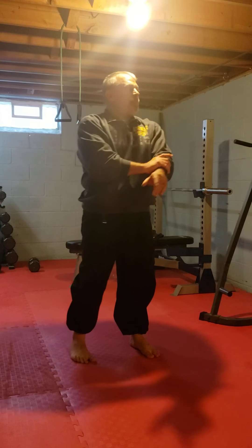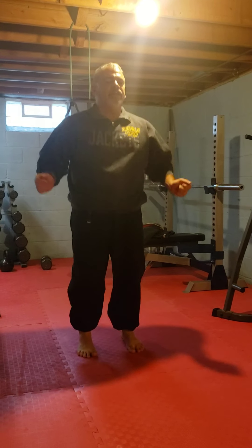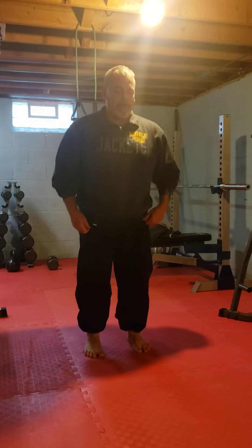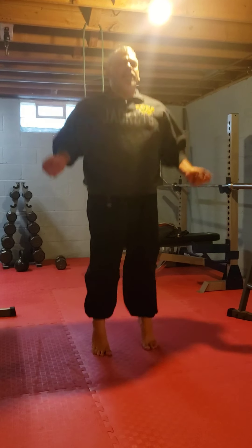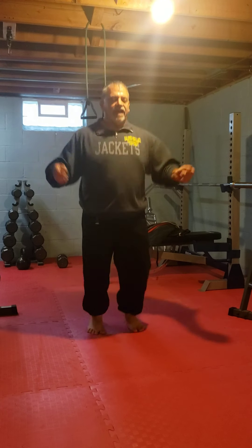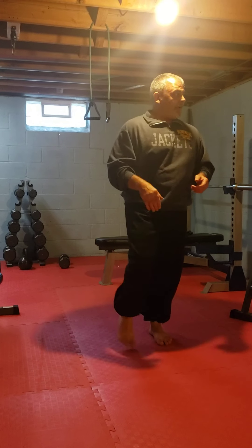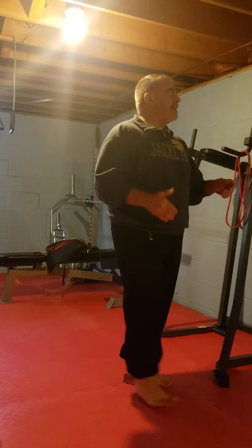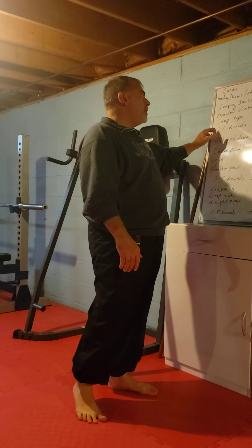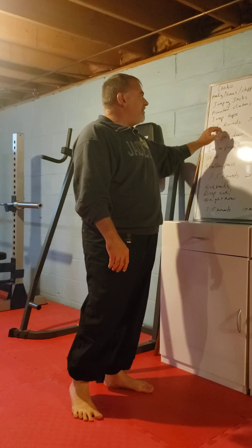Last one is jump rope. If you live in an apartment, I'll demonstrate — just a slight bounce so you're not making a lot of noise. If you have a jump rope, use it; if not, just feet up and down 30 times. Make sure you breathe. Once you hit one round, rest about one to two minutes. Repeat that for three to five rounds.